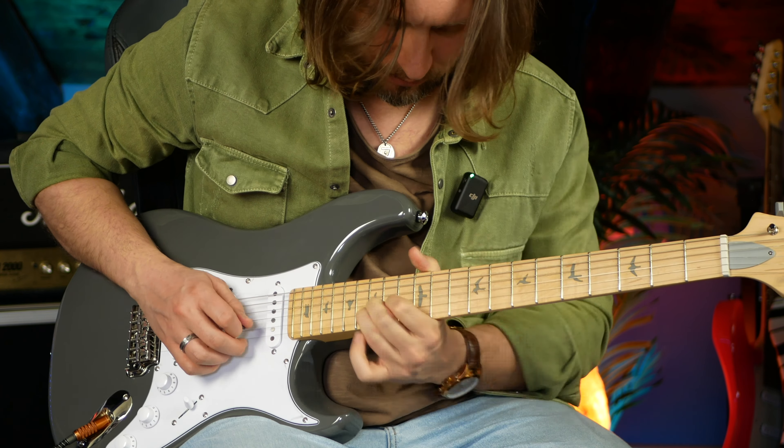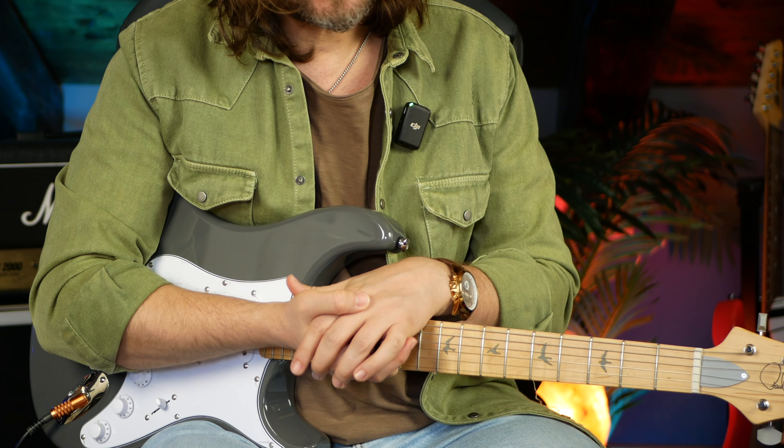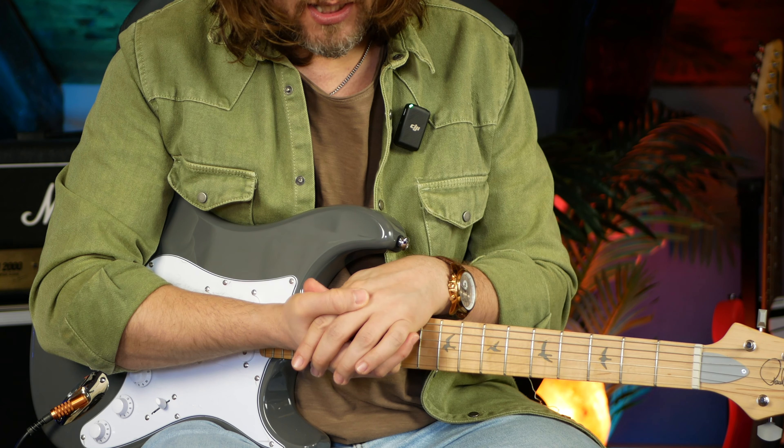How wonderful is the fuzz, right? You can go from totally crazy gain stuff to almost perfectly clean with just turning the volume knob. This setup is kind of organic — it promotes playing in that way. I love it, it's really really nice.